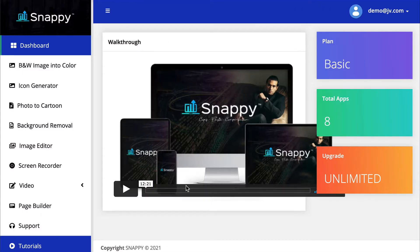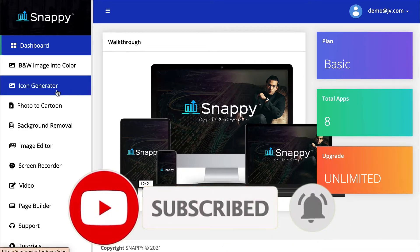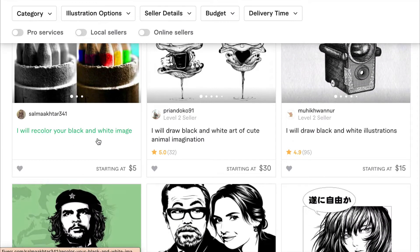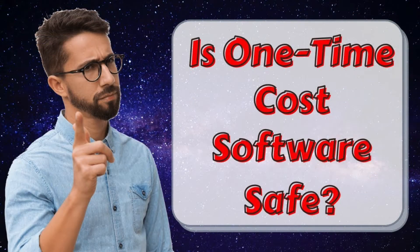Let's go inside. This is the member area you'll see when you enter the product. This dashboard is identical to the tutorials, and you only get one video that basically talks about the different tools in here. What this product is supposed to do is help you create small tasks — such as creating an icon or coloring a black and white image — and then turn around and sell your services on Fiverr. Now the only problem with software like this is there's always a danger when buying a one-time cost software. I've created a video about that and why you shouldn't invest in them.